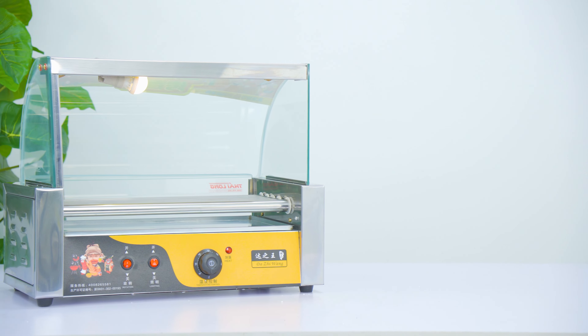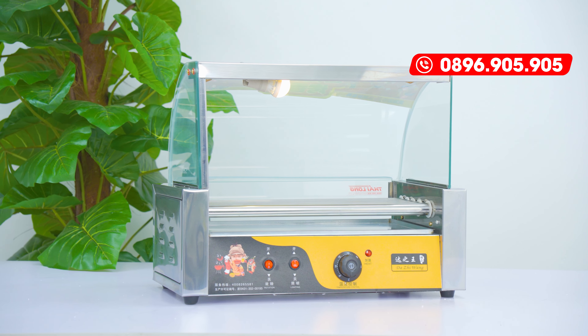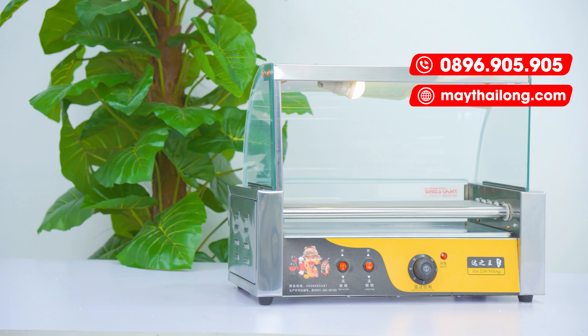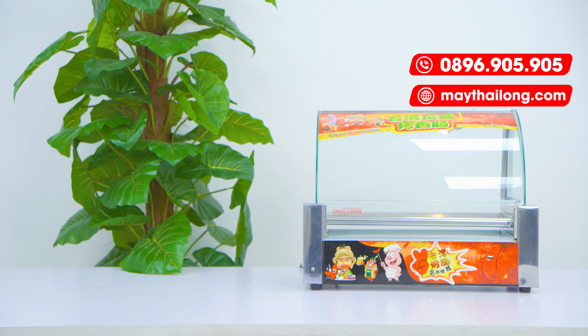To order or learn more about this model, you can contact us at 0896 905 905, or visit the website maythailong.com to browse and explore other sausage grilling machine models. That's all for now — goodbye and see you again!